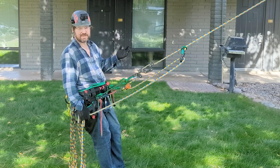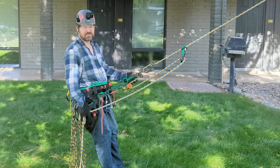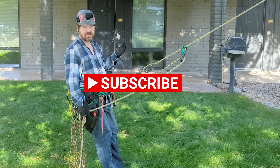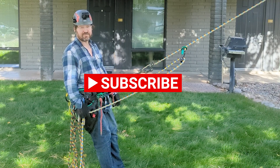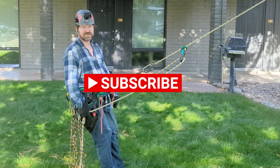Thanks so much for watching. If you like this video, hit that like button and please be sure to subscribe — hit all notifications so you get notified as soon as my new videos drop. Be sure to check out my channel for more hitch how-to's, knot tutorials, and climbing videos. Thanks so much for watching. Bye.